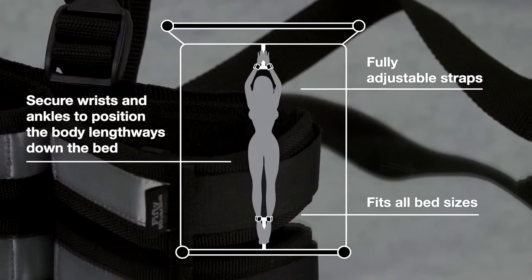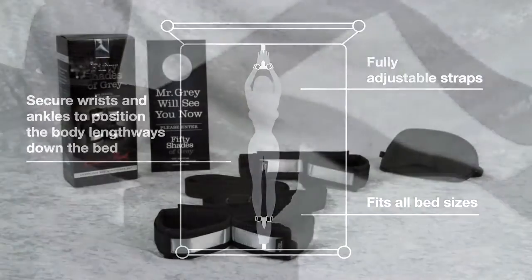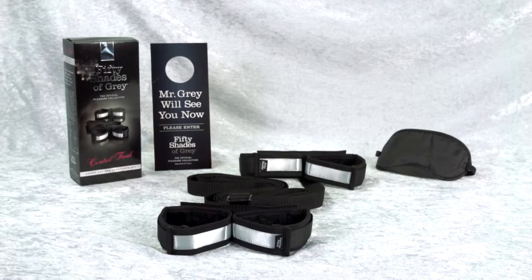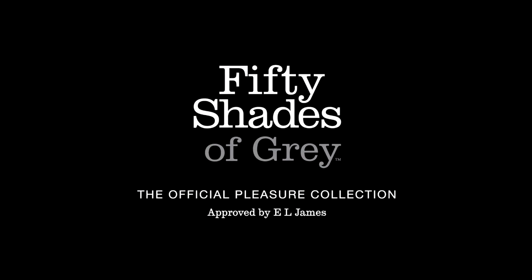The set also includes a universal door hanger and a blindfold. Part of the official 50 Shades of Grey collection — the only collection approved by E.L. James.